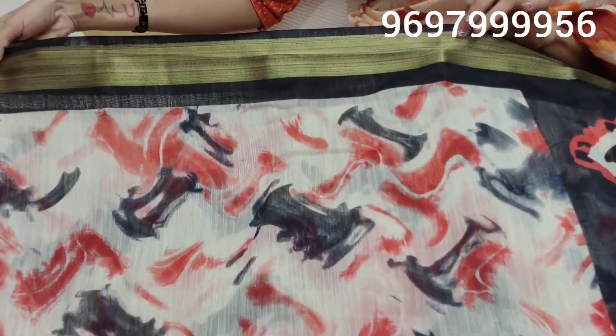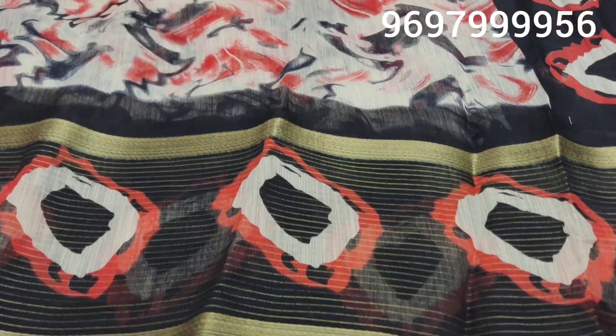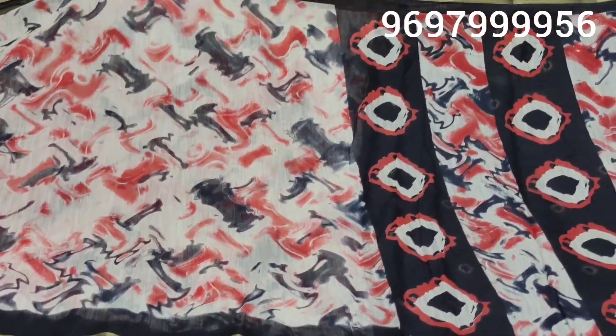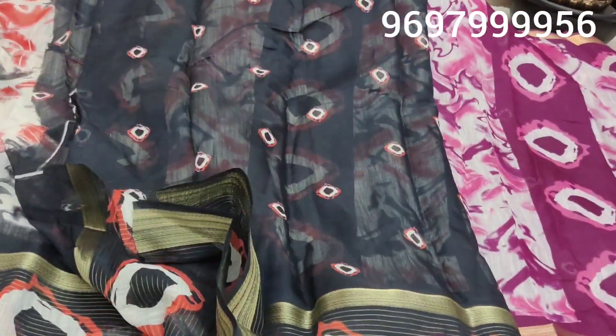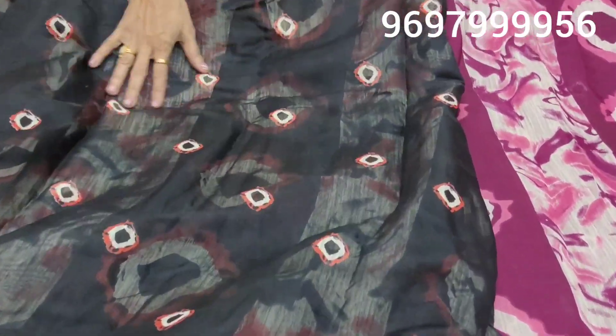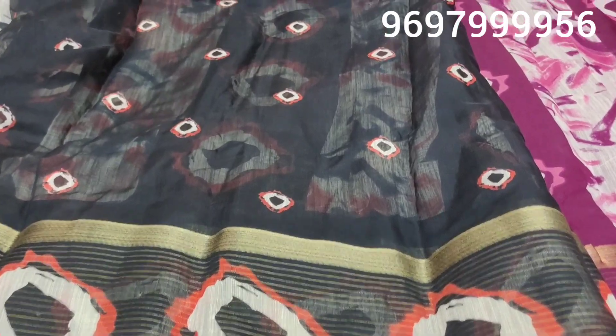There is no fine border — you can take a small border. On the second border, the base design is very neat. This is a small part, one meter full blouse piece. I'm going to choose the blouse — I'll go with the brick red and black color. This is the base design.